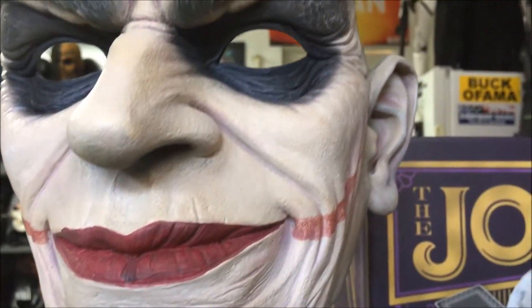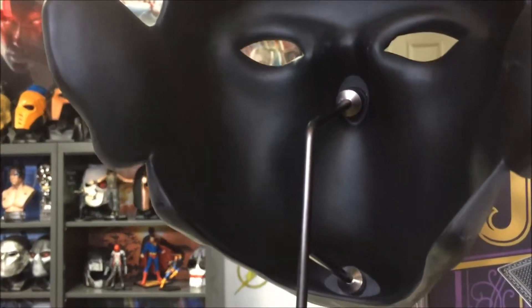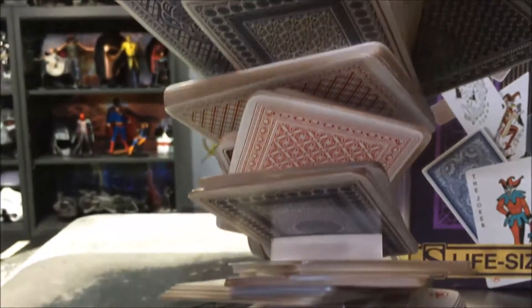I'll show you the back right now. The mask is held in place here by this metal stand with two very strong magnets. It runs to the base here and the back of the cards. Great work.